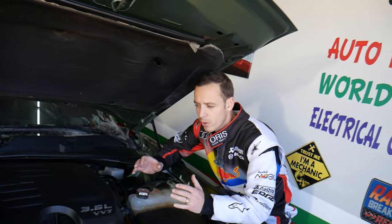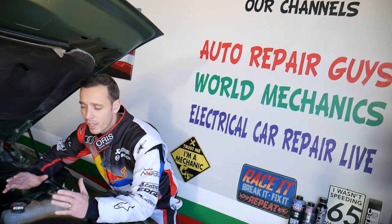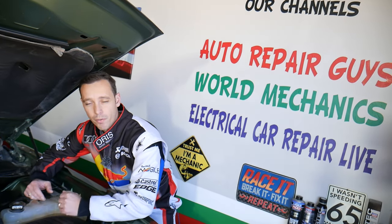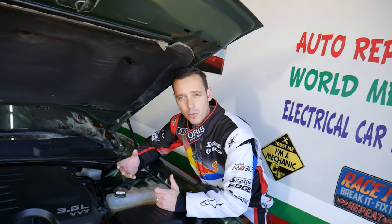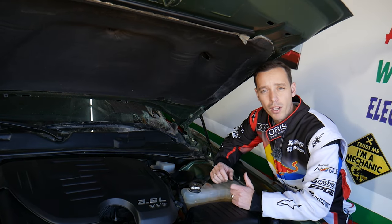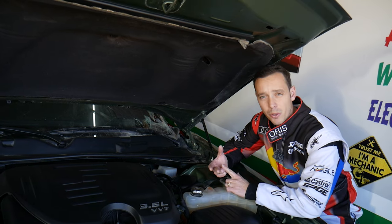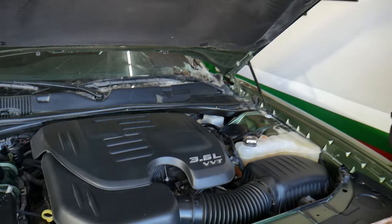We'll have multiple videos on the Chrysler 300, taking them apart and covering almost everything you can think of — mechanical and electrical. Check our channel for more information. If you need to buy any parts or tools at a good price with quick shipping, check out the link in the description below. That's where we get all our supplies from, and you can save quite a bit of money on parts, tools, relays, and anything else.